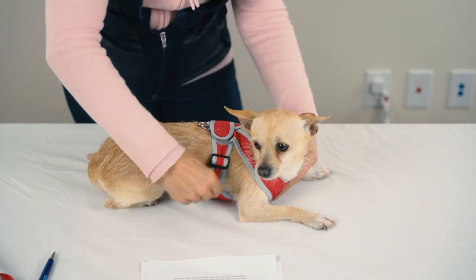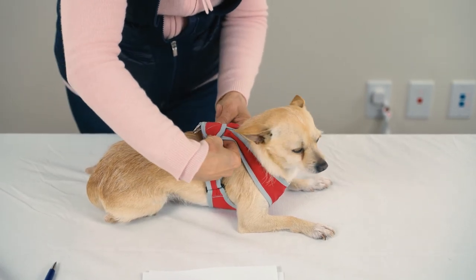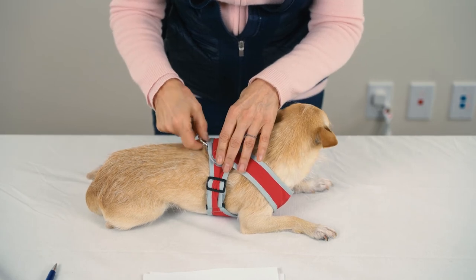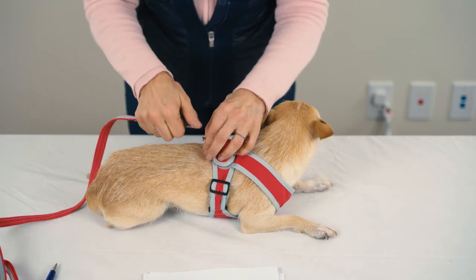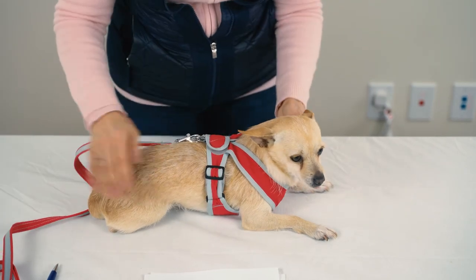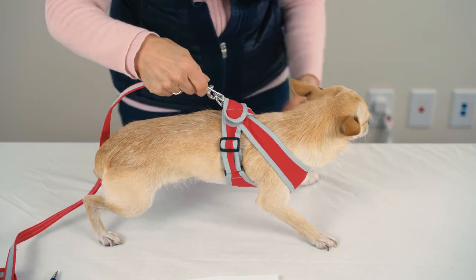The first time you use it, you'll have to do a little bit of adjusting. Smash the Velcro to make sure that it's securely closed. Take your leash, clip the two D-rings together, and you're ready to go for a walk. Simple, easy, safe, and comfortable for the dog.